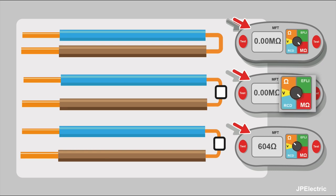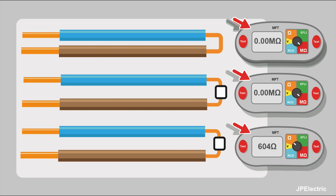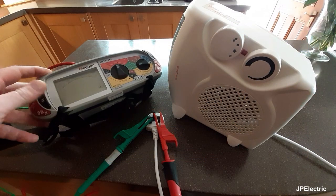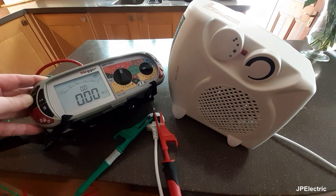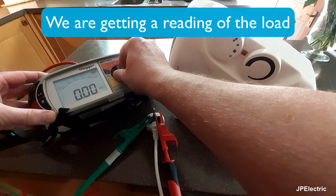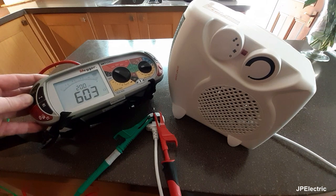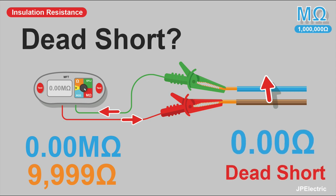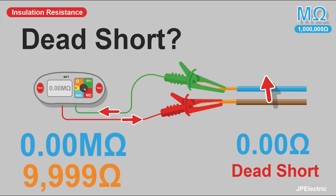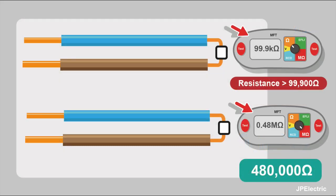I've got an example here. If we test on the mega ohms insulation resistance setting, we get 0.00 mega ohms. But if we turn the meter to the ohms setting, we get a reading of 604 ohms — so we haven't got a dead short. This is an example of testing a plug-in heater — I tested between live and neutral, did an insulation resistance test, got 0.00 mega ohms, then put it on the low ohms reading and got 604 ohms. A dead short would be 0.00 ohms. In fact, 0.00 mega ohms could be as high as 9,999 ohms — if it was 10,000 ohms it would read 0.01 mega ohms.